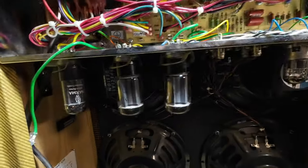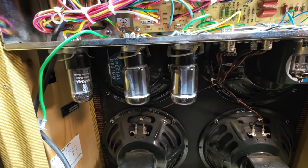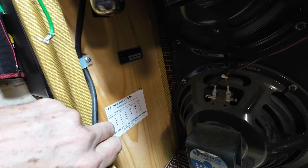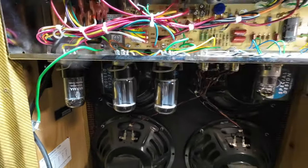Now the first thing that strikes you as odd in this amp is that it's got five 5881s in there. And if you look down here on the tube complement sticker, we've got six L6GCs listed. So this amp has the wrong tubes in it.